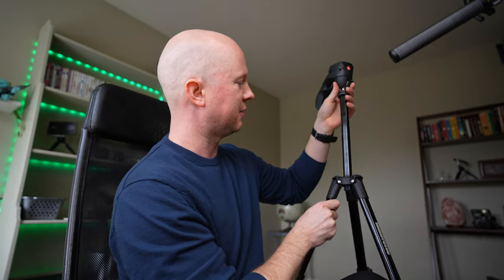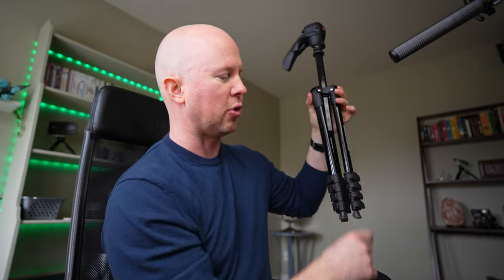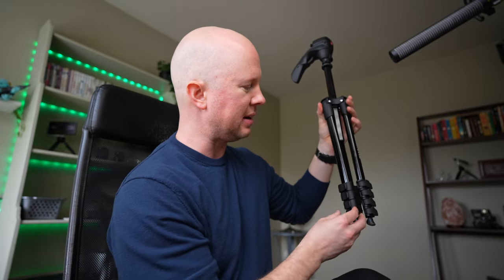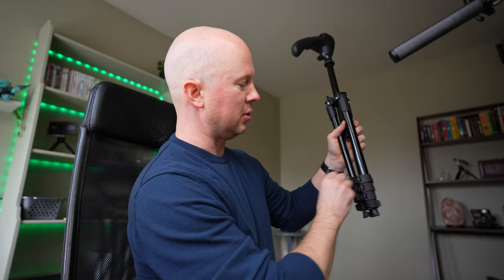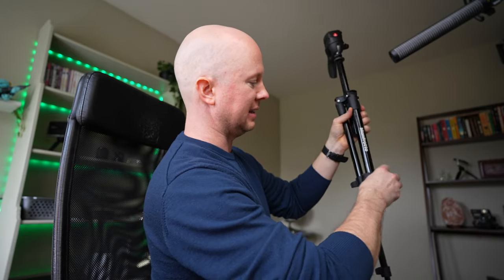It has a few quick adjustments as far as height goes. The one thing I dream for in a tripod is being able to have buttons up high to drop the legs down low. Right now, if I want to quickly drop this down, I have to open all the latches on all three legs.